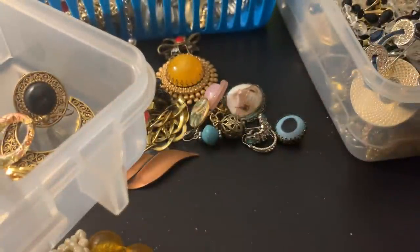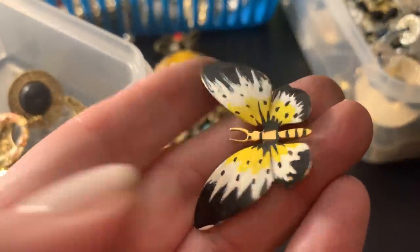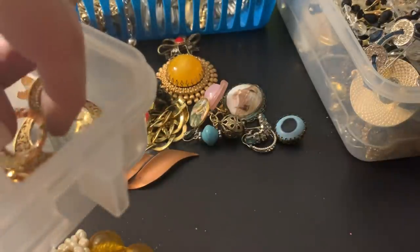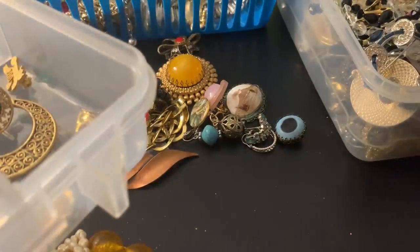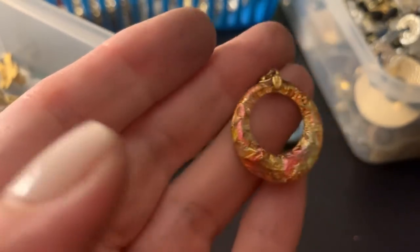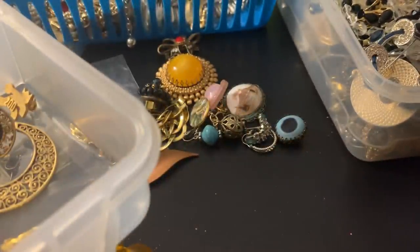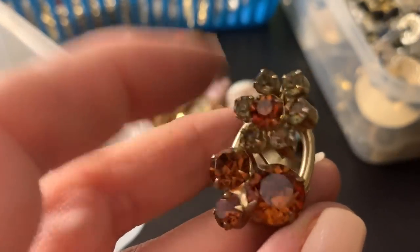That's beat up — I find a lot of those. Metal butterfly. So many things I want to fix. What is that? Those are weird. I don't even know if I have the other one — I'm not seeing it, but I'll keep it in here just in case. A bunch of stuff I don't know what to do with, but I really want to find this other earring because those are really cool.